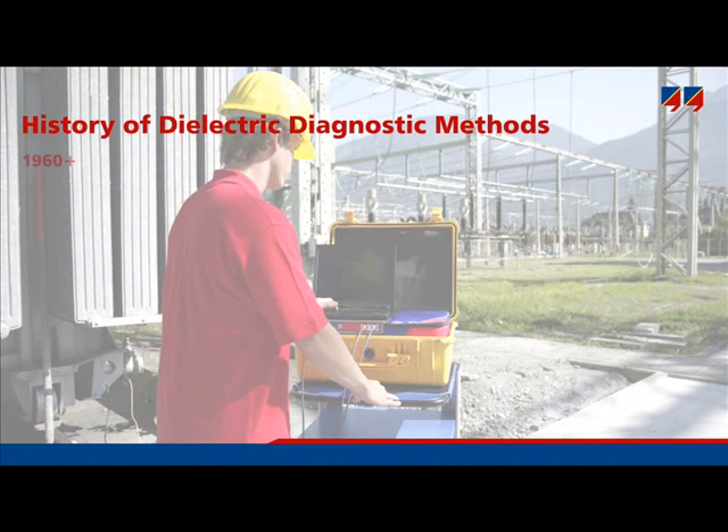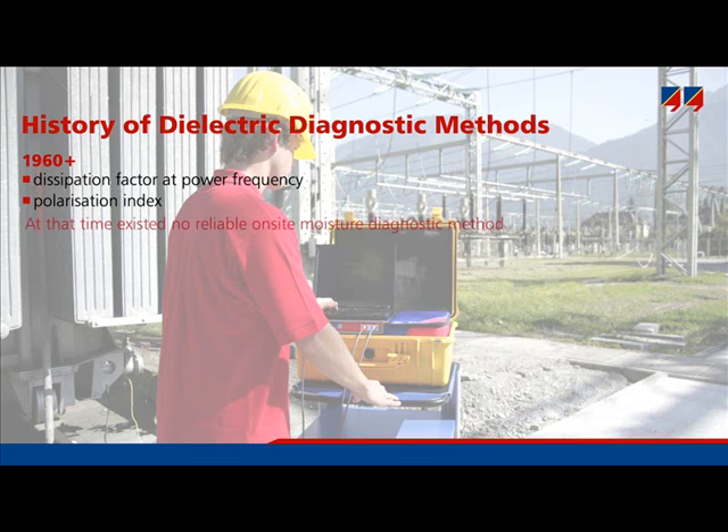Already in the 1960s, dissipation factor measurements were applied to identify the quality of dielectric measurements. This measurement method is limited to a certain narrow frequency range, for example to power frequency. At that time, there was no reliable method for on-site moisture diagnostics. There was only the old approach, which used equilibrium diagrams.